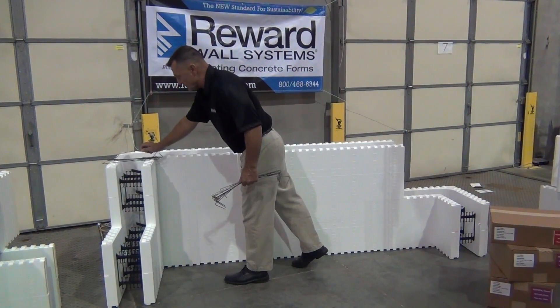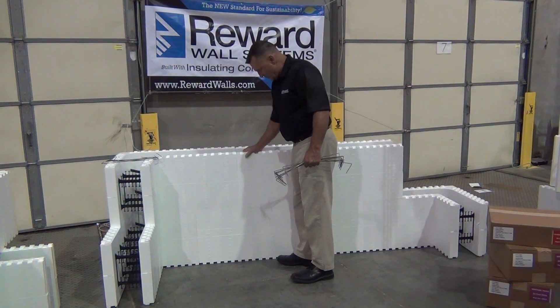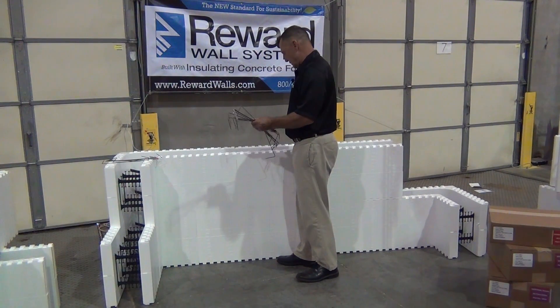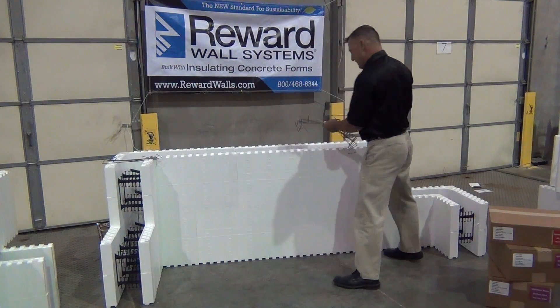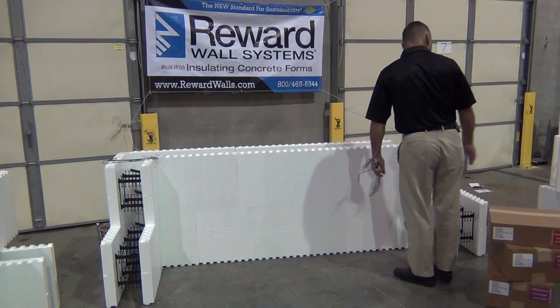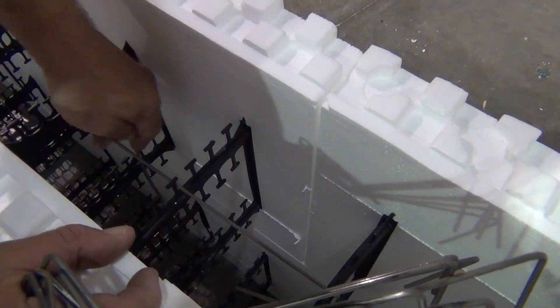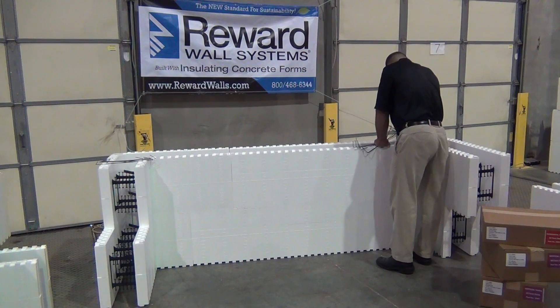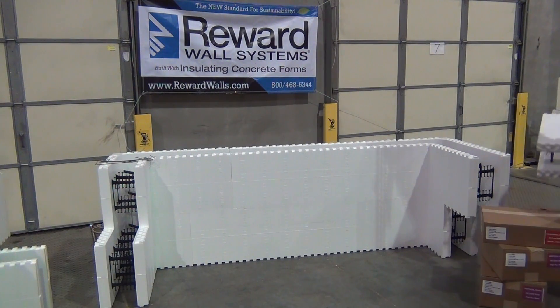Then I would go ahead and stack a straight. I take a horizontal hook, hook right in the center — there's my seam where the straight comes to the corner — hook them together. I take a vertical on this second course, second tie in, hook right in the center, pull that nice and tight. Stack my corner again, flip the corner so I have a running bond going through here. I'm going to vertically hook this, then grab another corner, flip it to get my running bond.